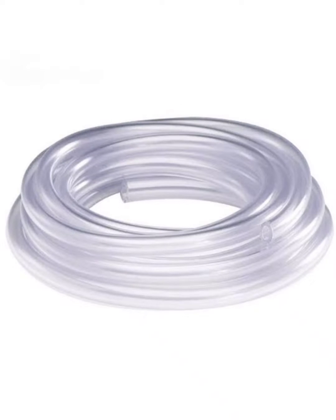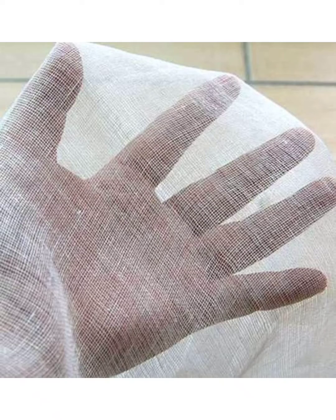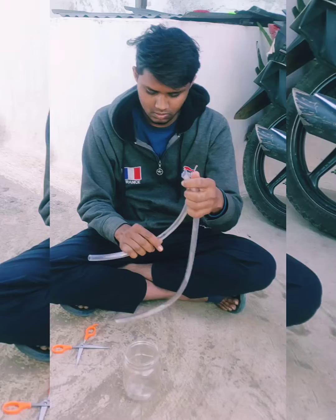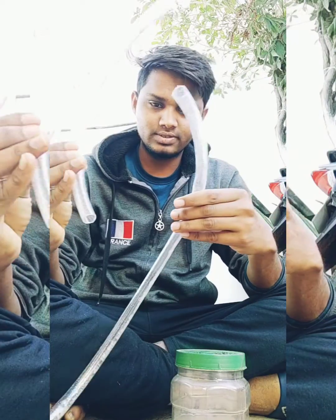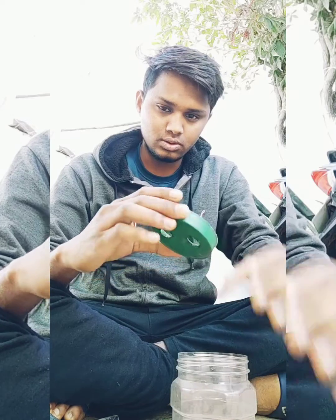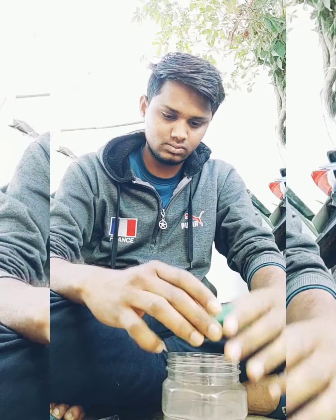One rubber band and one muslin cloth. First, cut the tube into two pieces — one small and one large. Now make two holes on the cup of the container or plastic box, one for each side.